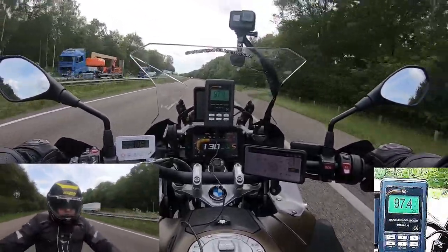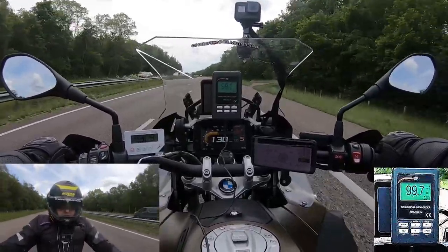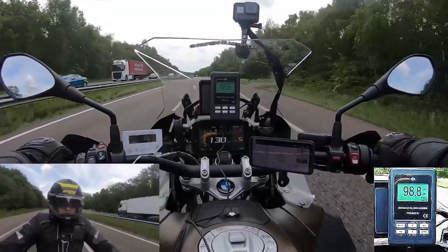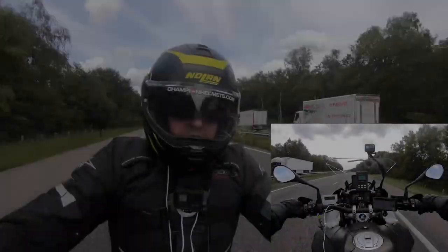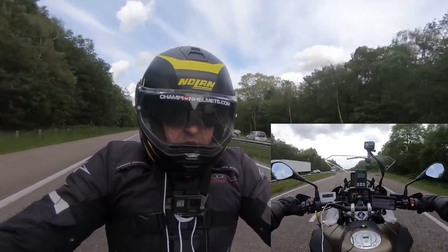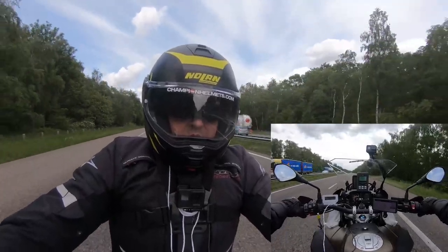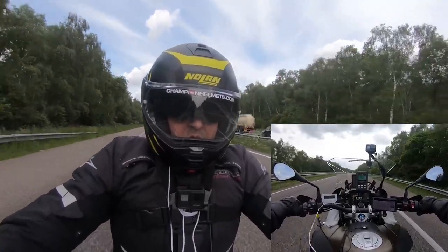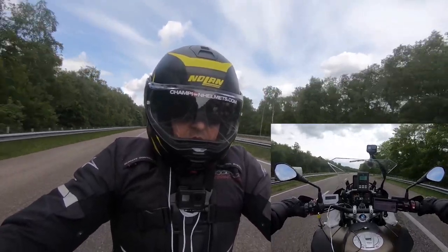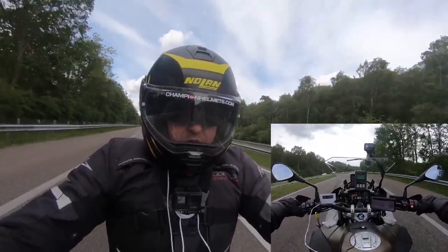Comparing this to the premium Shoei Neotec 2 — which under similar conditions came in at around 100 decibels of noise and showed only a one to two degree difference in ventilation — we can see strong differences. The noise isolation on the Nolan came at the cost of ventilation, whereas on the Shoei Neotec 2 both are quite strong. This really shows the difference between premium and mid-range helmets: premium helmets are more even across the board, whereas the mid-range Nolan had to make a compromise or two.